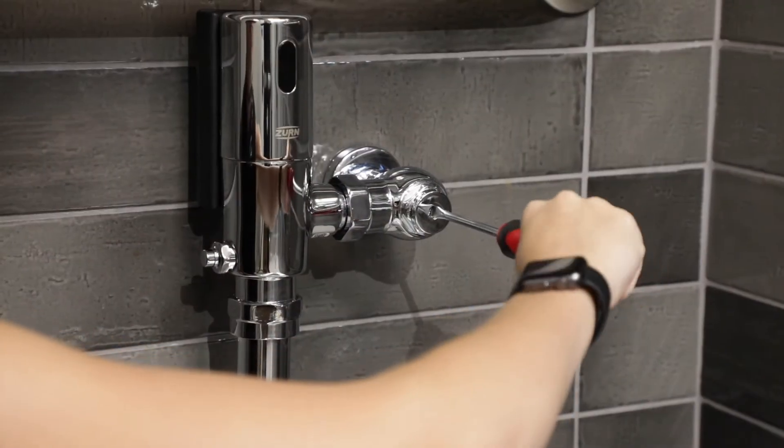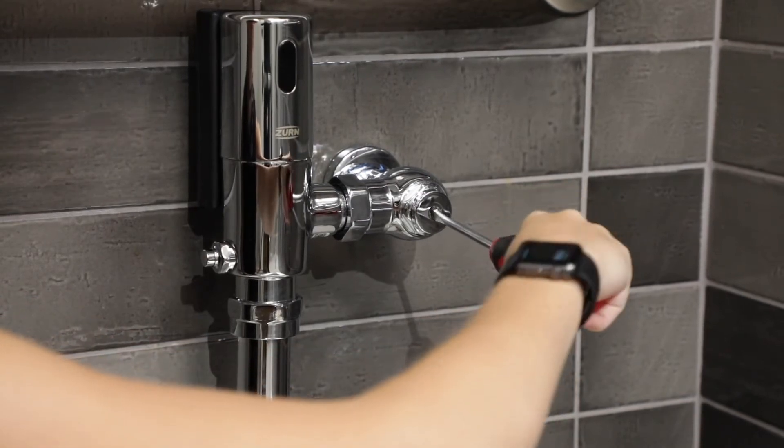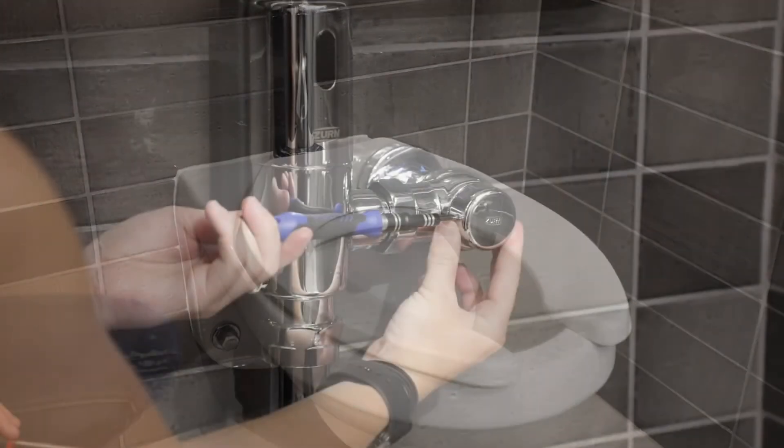You're all set to turn the water supply back on. Use your flathead screwdriver, turning counter-clockwise. Press the manual override button once again to clean the line, and finally, put the stop cap cover on.